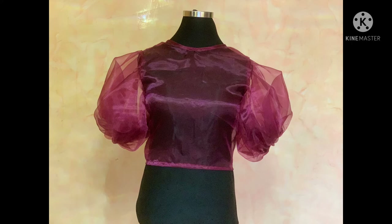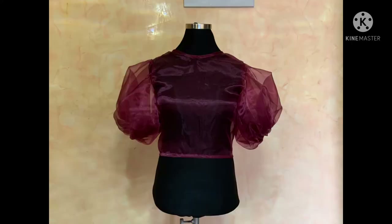I just hemmed the lower part, put in my zip, and completed the neckline. Please if you enjoyed this video, don't forget to hit subscribe, like, comment and share. If there's a video you want me to put out, you can always comment down below. Thank you, bye!